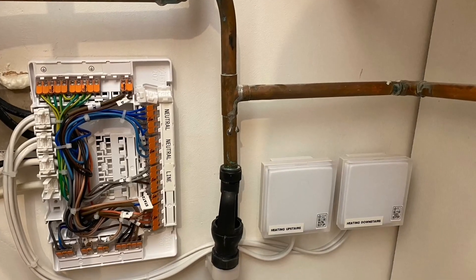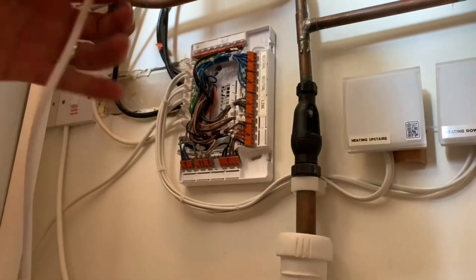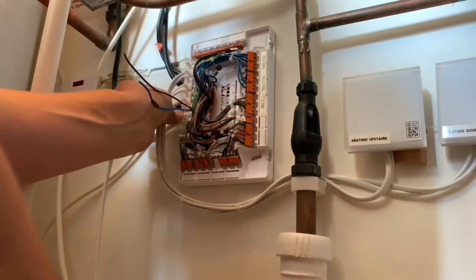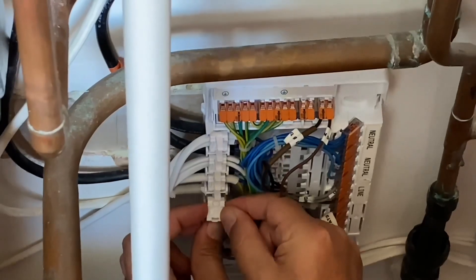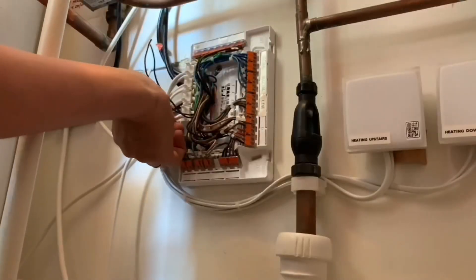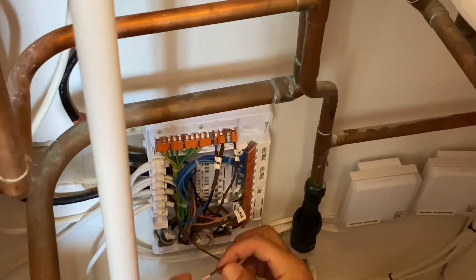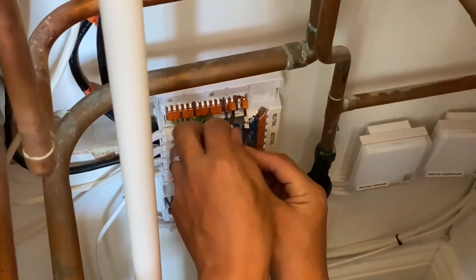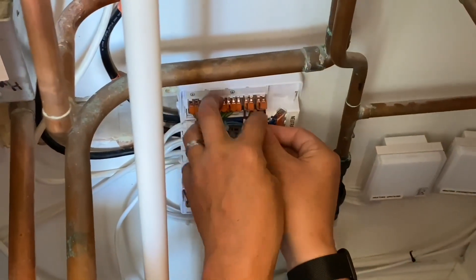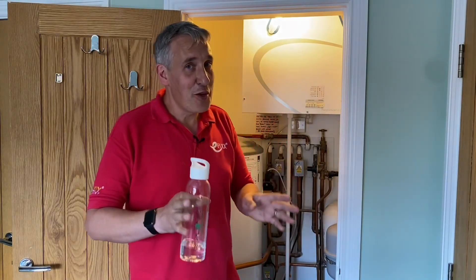The next stage is connecting the relay board from the MyEnergy Eddie diverter into the S-plan heating system — that means removing the cover of the central heating junction box. The part number for the Wago junction box is 2074301; check out the previous video showing how we used it to correct the wiring. It has a ratcheting mechanism on the cord grips and is stackable. We've added another Wago block and are simply interrupting the power that flows in and out of the cylinder stat to switch the hot water demand on or off using the relay card. Two simple connections to integrate the Eddie into the wiring, then the cover goes back on.